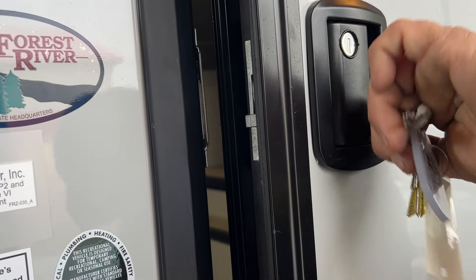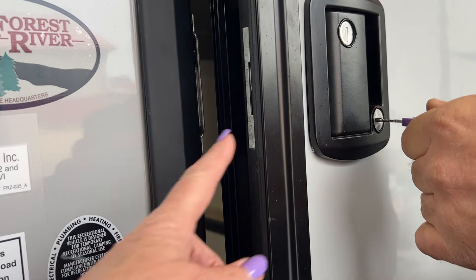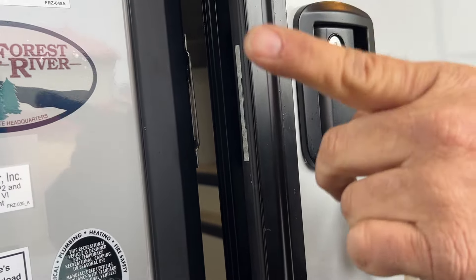If you think you locked your deadbolt but you turned it to the right, as you see the key comes out — that shows you it did not lock the deadbolt. It has to be turned to the left.